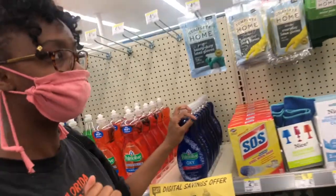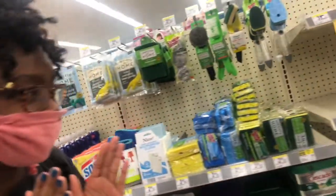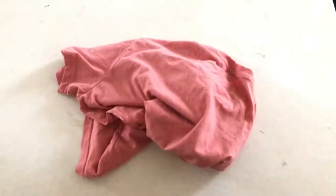Hey guys, it's your girl HBCU Bae, and if you're new to my channel, my name is Marissa. Thank you so much for clicking on this video. Today I'm going to be showing you guys how to make your very own mask with only a t-shirt and a pair of scissors.